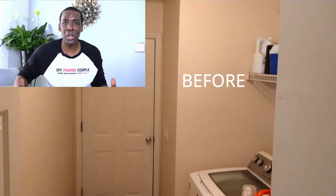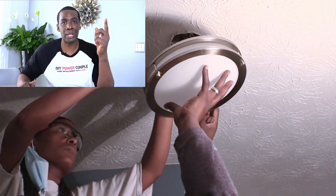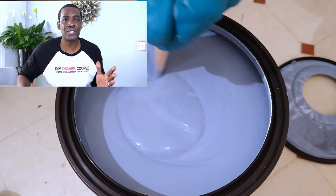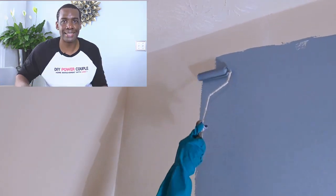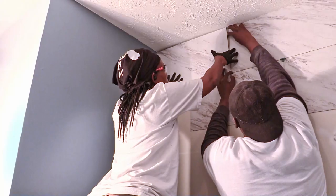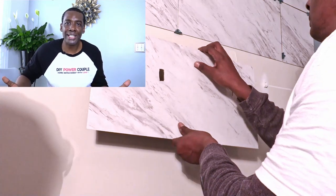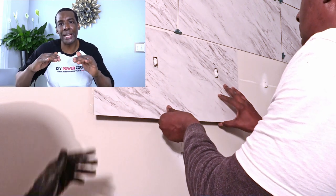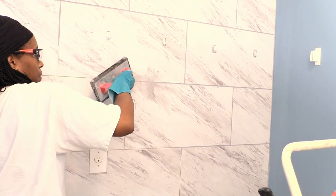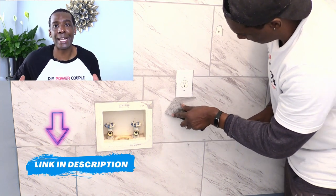Before we installed this floating shelf, we did a complete laundry room makeover. We changed out the light bulb from a regular light to an LED circular light bulb — the new light made the whole space much brighter. We found a nice dark yet subtle blue and painted both walls and it turned out great. The accent wall is actually peel and stick luxury vinyl tiles that we put on the wall. At one point we had to use a utility knife to make special cuts around some of the tiles so they would fit in a straight line. If you want to see the whole process of how we created this accent wall, there's a link down in the description.